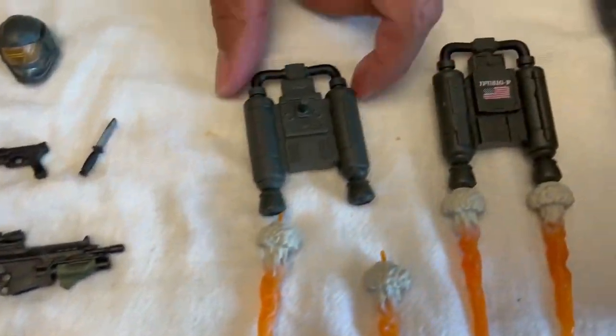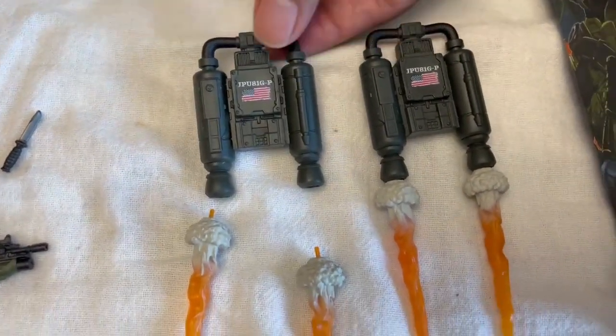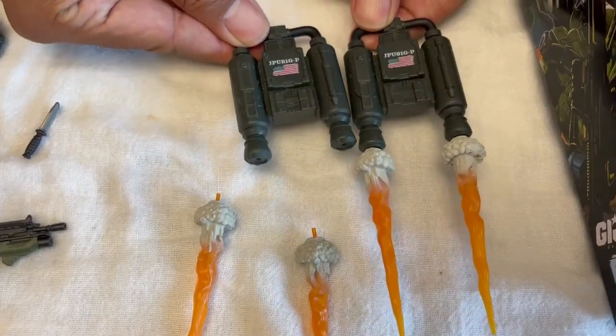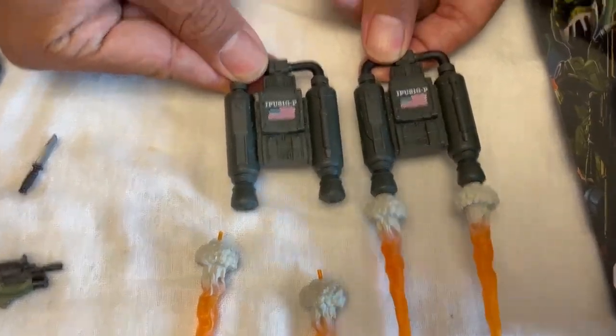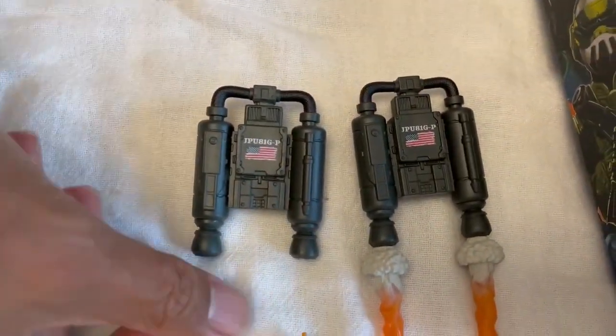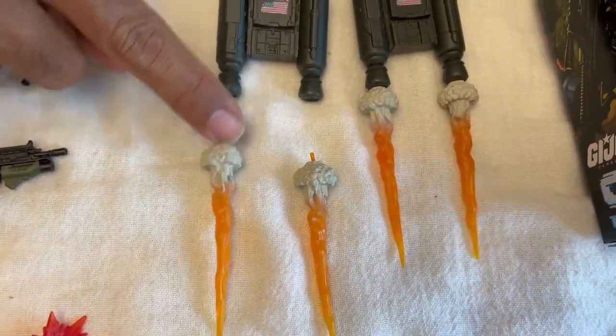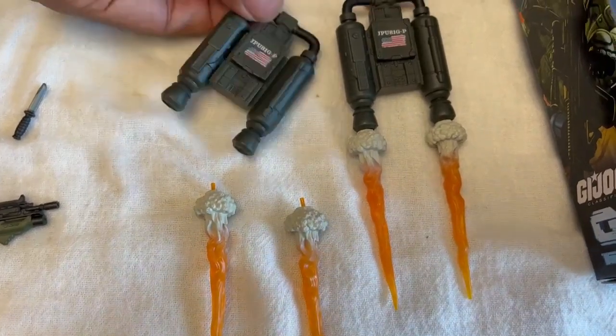And here are the backpack jetpacks — really well done. They seem to be actually identical, so same size — not a smaller one for the female trooper. They each have their blast effect for takeoff. Here they are, one with and one without, to give you an example.